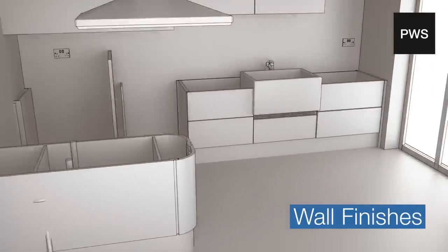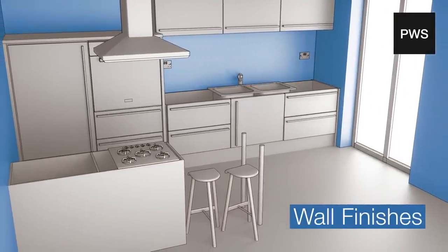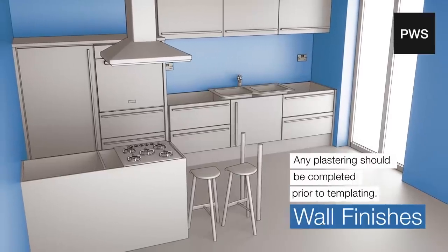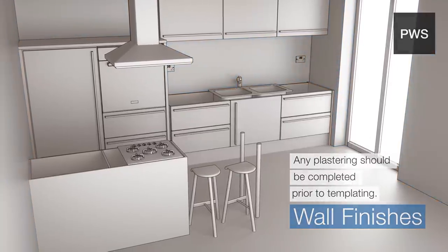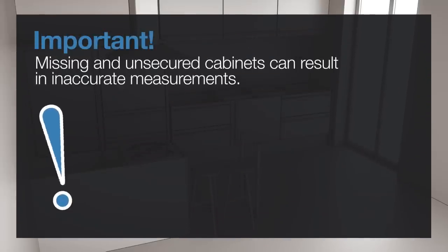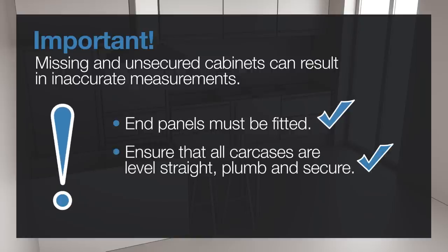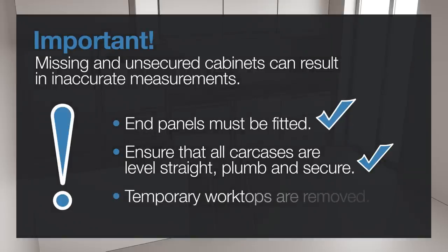Wall finishes. The wall finish cannot change between template and installation. Please ensure that any plastering is completed prior to the template process. Missing and unsecured cabinets can result in inaccurate measurements and an aborted template visit. End panels must also be fitted. So that we can record accurate measurements, please ensure that all carcasses are level, straight, plumb and secured in place, and any temporary worktops are removed.